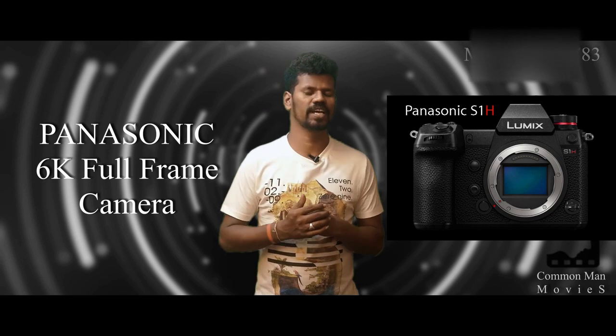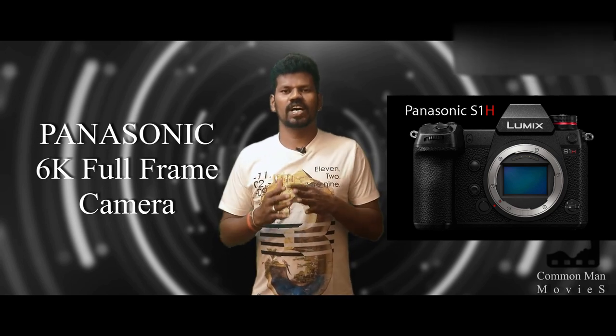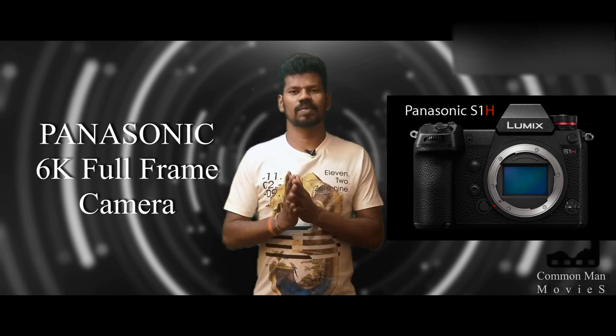Hi friends, I am Sathir Rajendra. Welcome back to Common One Movies. Now I am looking at the Panasonic S1H. This is a 6K full frame mirrorless camera.